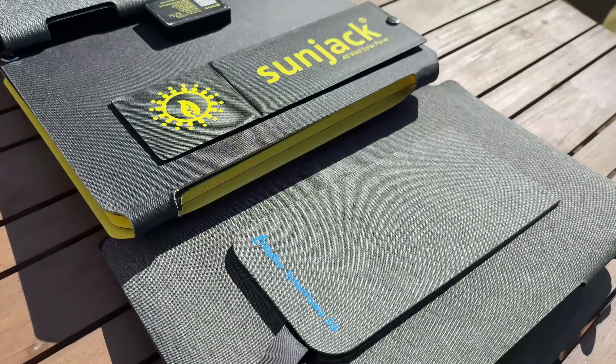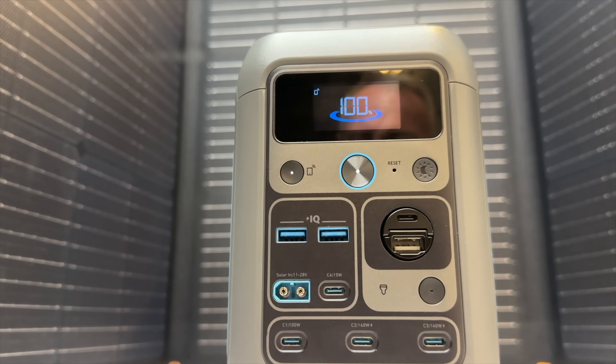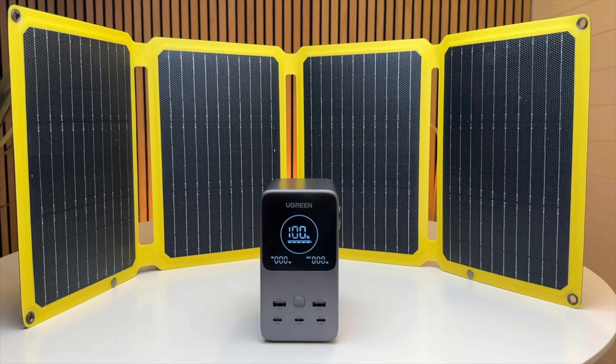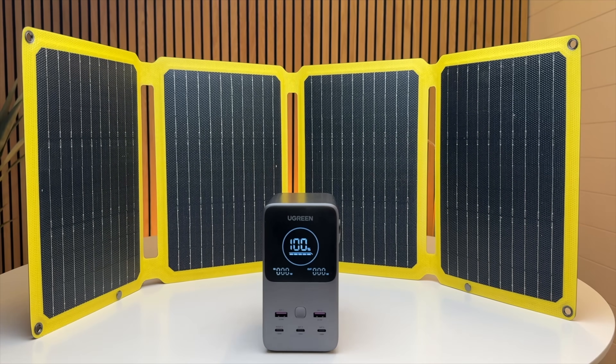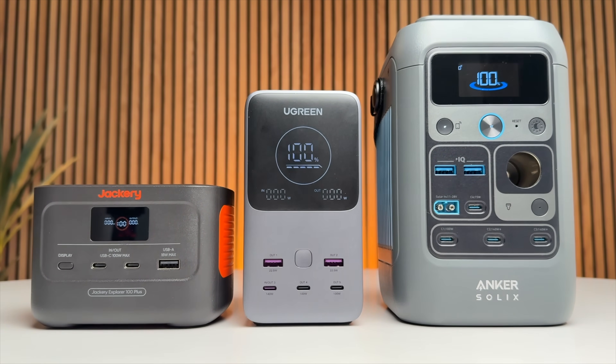Since then, I've been on the lookout for ways to upgrade this kit with a larger and long-lasting lithium iron phosphate or LFP battery and more powerful solar panels. I've found three LFP power stations that you need to know about.